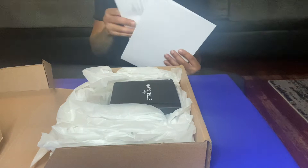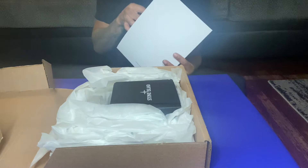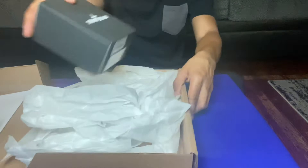Oh shit, this is the receipt and I guess a label for me to return it if I don't like it. Well, that's cool. That's a Stone Island — thank you. It's a bit too much glare; I need to get a ring light soon though.